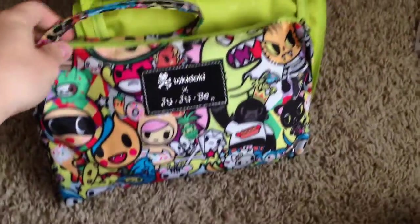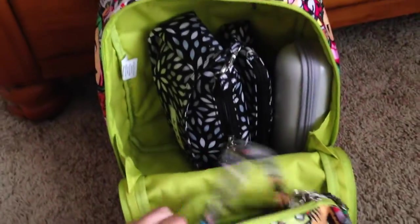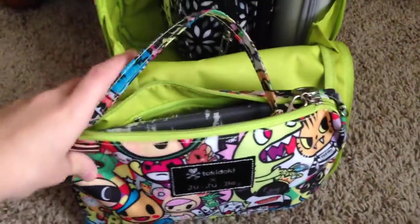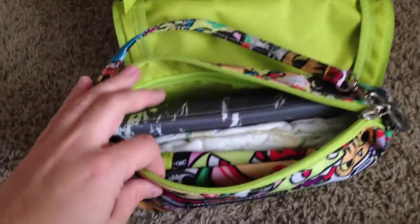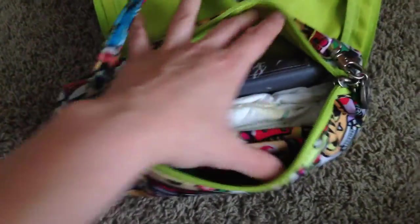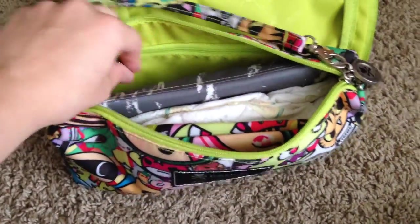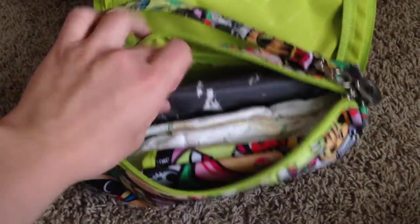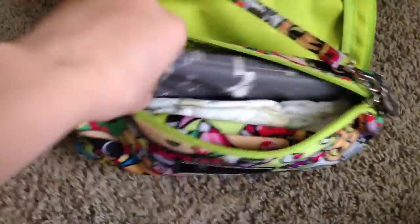So this is my diapering clutch. It was really great the other day — I just pulled this out of the bag, left my husband with the Mini Bee, and just grabbed this and changed my son in the trunk of the car. It was a lot easier than taking the whole bag. I never usually keep anything in the zippered section here because I like to keep my space inside the actual bag. I have my Booty Pod and Mr. Gray in here.